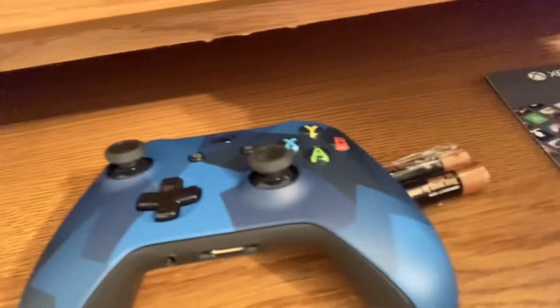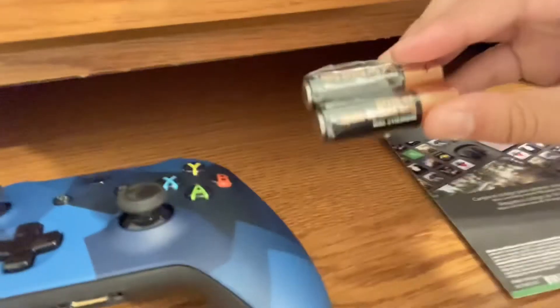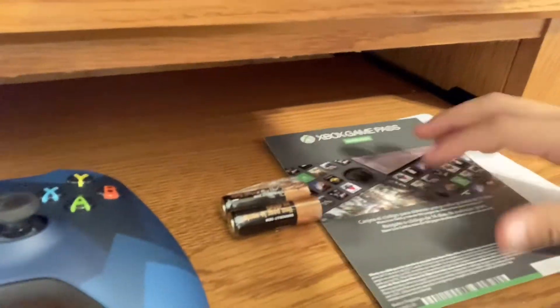I'm gonna go ahead and close this packaging back up. I'm gonna show you the setup — actually, never mind, I can't flip the camera around. Oh wait, yeah I can. I can just do this. So as you can see, here it is. You get the actual controller, batteries, and the Xbox Game Pass Ultimate. Nothing too special.